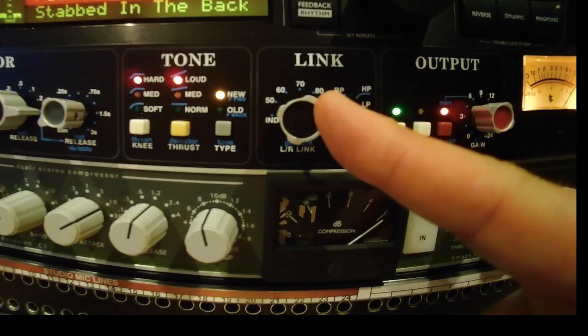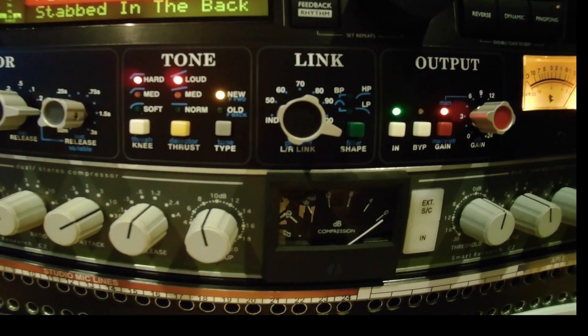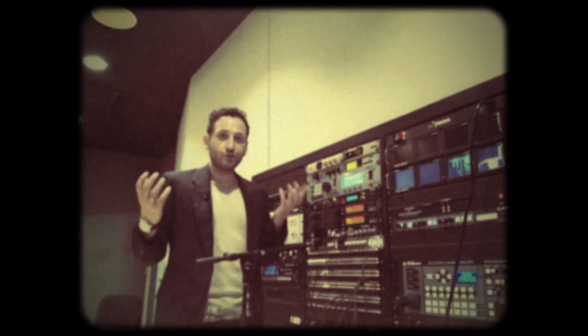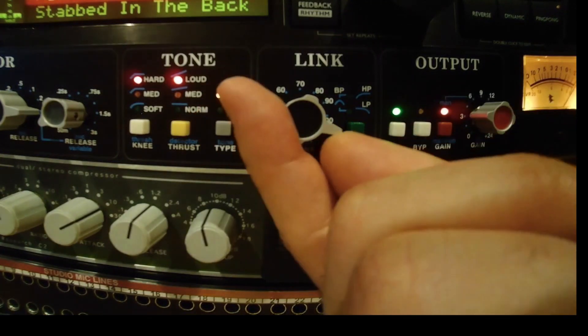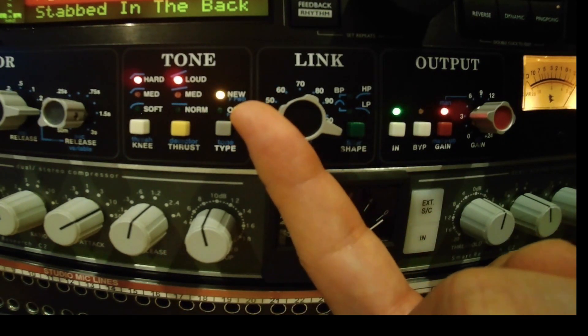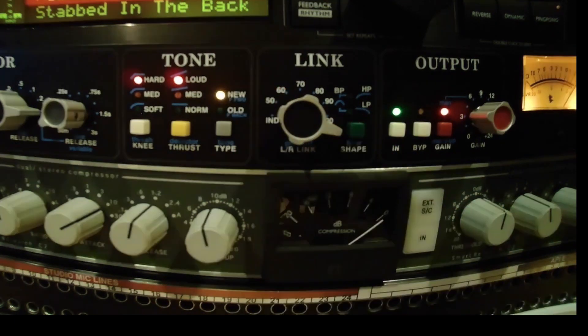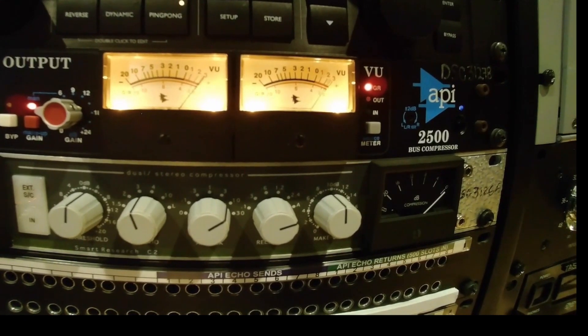The final thing about the API that might seem a little different to you is this link control. A typical stereo compressor will have either two channels independently functioning, or two channels linked so that if one enters gain reduction, they both do. API, on the other hand, has given us a variety of percentages of link. Currently we're at 100% link, and the two channels are functioning together — you can see the meters working identically.